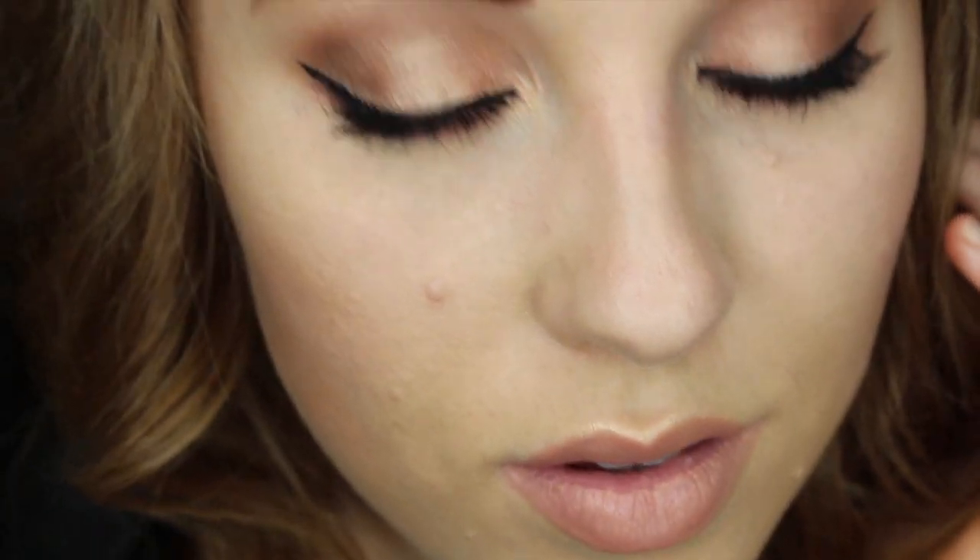This is the finished look. I hope you guys enjoyed this glowy daytime glam look. If you do recreate it then make sure you tag me on social media — all of my links for Twitter, Instagram, and Snapchat will be in the description box. Make sure you guys go follow me to keep up, and if you enjoyed this video then subscribe so you don't miss out on future videos. If you have any requests or comments leave them in the comment section below — I would love to chat with you. Thank you guys so much for watching and I will see you next time. Bye!